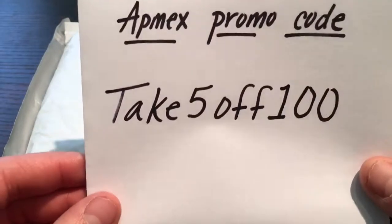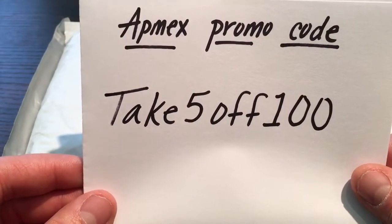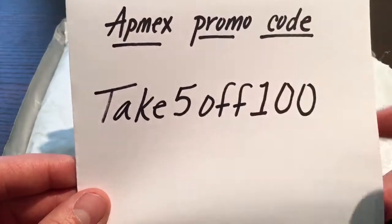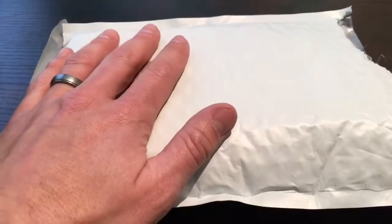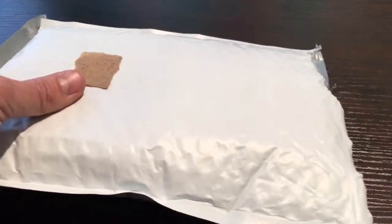So before you check out, just type this in the little coupon box. Take $5 off $100 and you'll get $5 off your order. So $5 is $5. Got the package open already here just to save time on this video. I ordered 10 more ounces. Let's go ahead and see what we got.